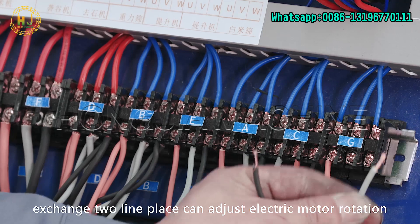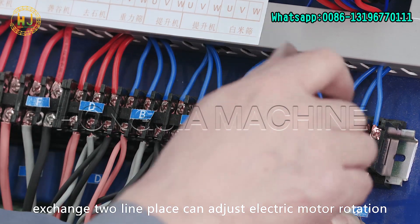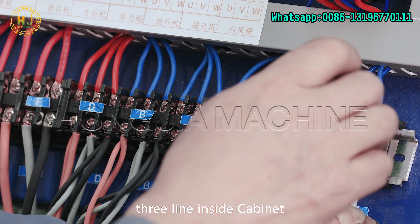Exchange two-line phases to adjust electric motor rotation. Three lines inset in conduit.